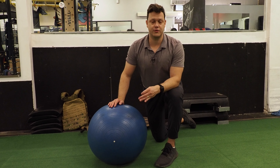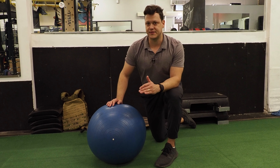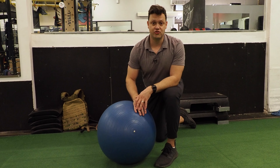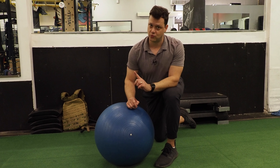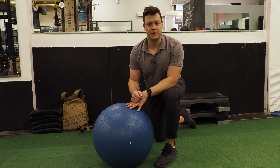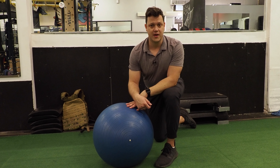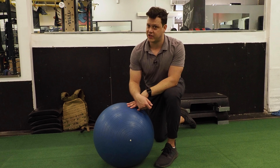When it comes to training your core for cycling, there's a far better way to do it than front planks and side planks, bicycle crunches, and crunches on a stability ball. Today I'm going to show you a spine-sparing exercise that, when you do it correctly, is going to help you learn how to tap into power you already have and lock your rib cage and pelvis together to get more power down to the pedals.